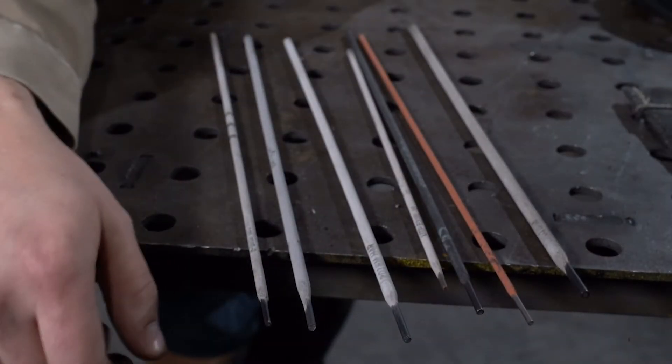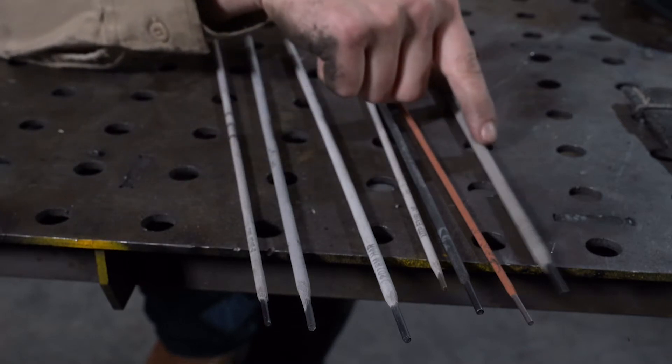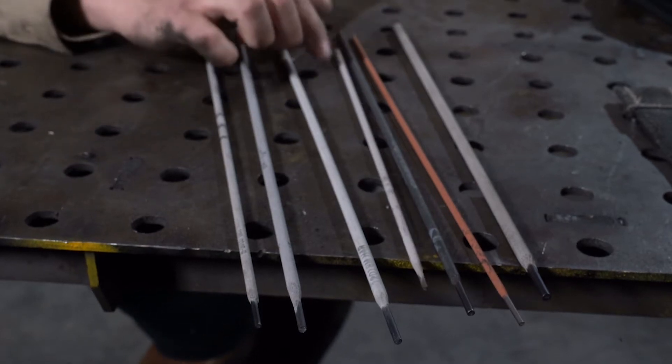There are different sizes of electrodes, and the size is indicated by the core wire, not by the full diameter of the flux coating. It's important to always remember that. These different sizes are used for depositing different amounts of weld material.